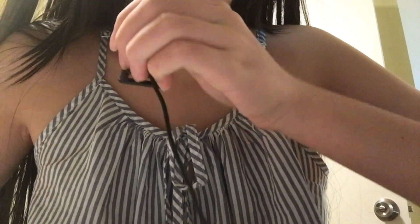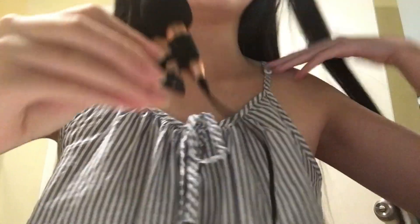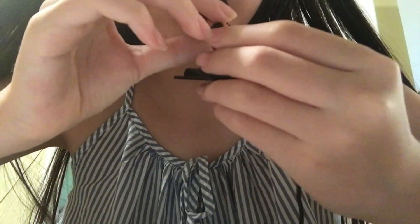Okay, now that we're done with the trim, I'm going to go ahead with ear bangs. Okay, your bangs are all done now.